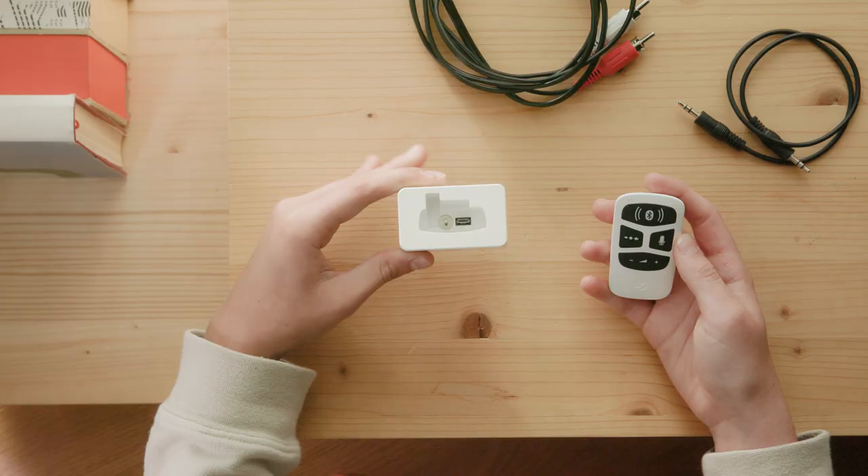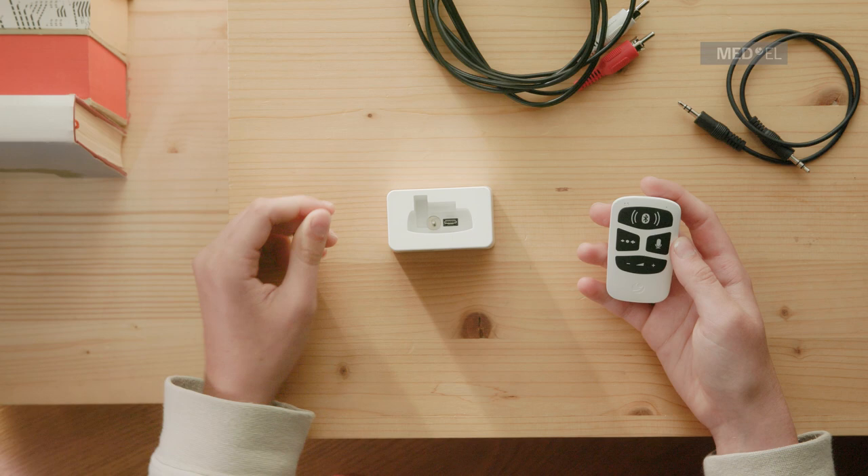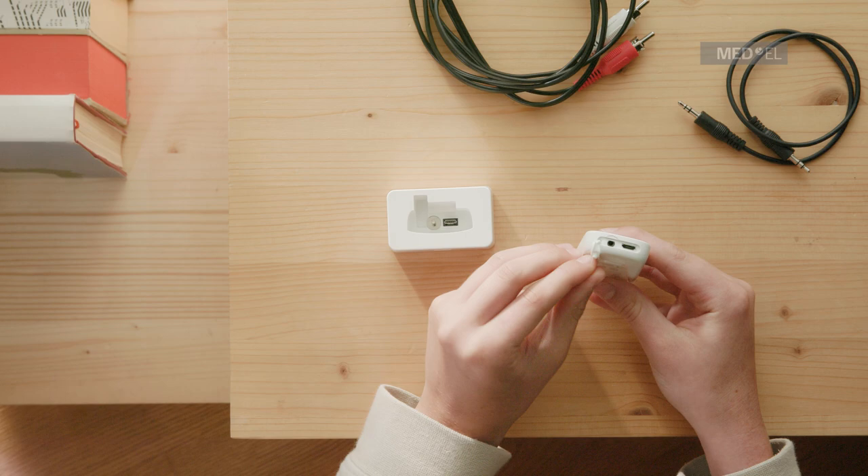You can use AudioLink together with a docking station to stream the sound from your TV directly to your audio processor.